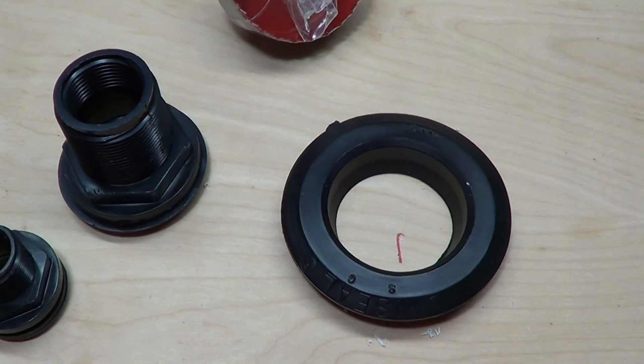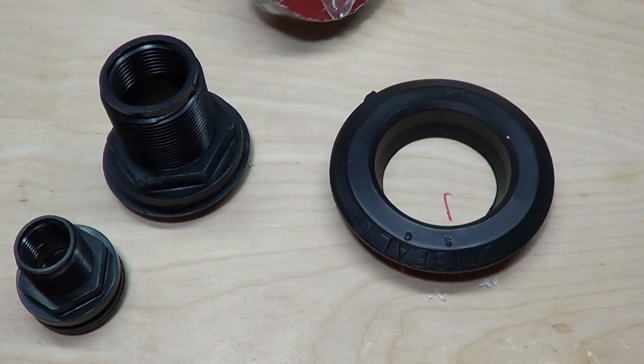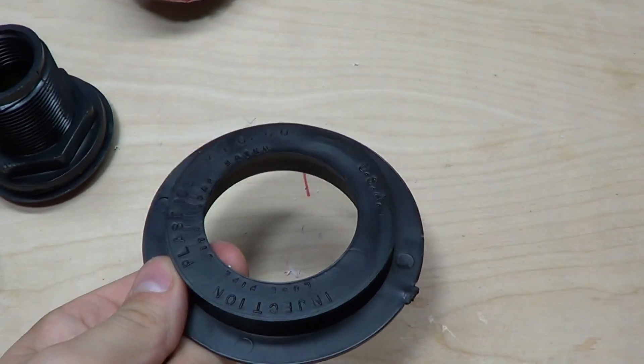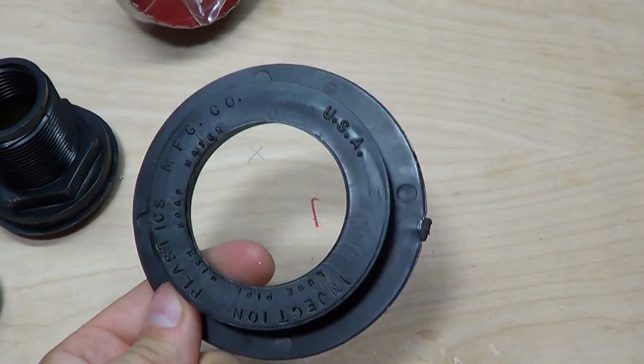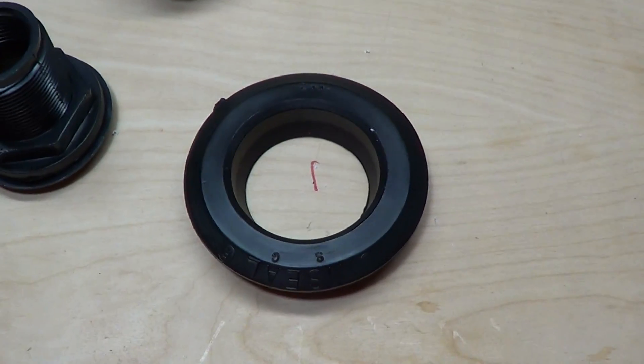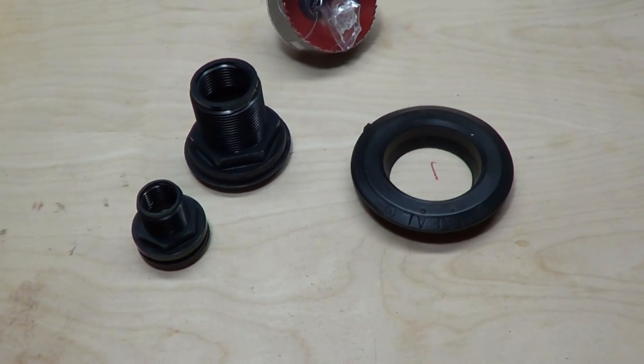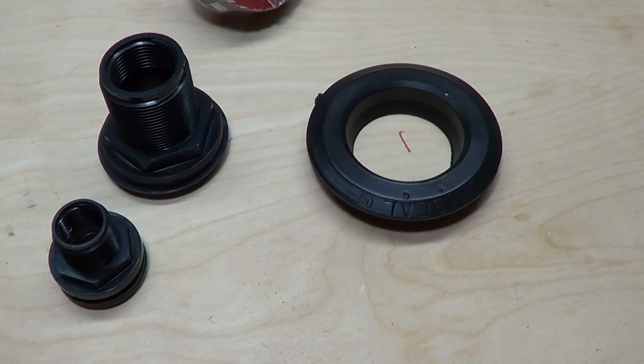I'm going to be making a 55-gallon Skippy filter here pretty soon, and instead of using a bulkhead, I'm going to go ahead and use some Uniseals. I got two-inch Uniseals because they seem like the best bang for your buck — they can move quite a bit of water. Anyway guys, hope you learned a little something, and I'll see you guys later.